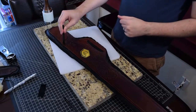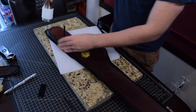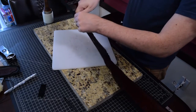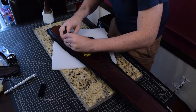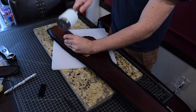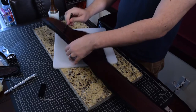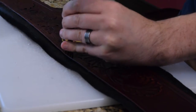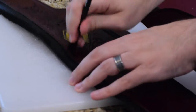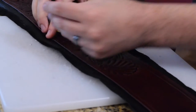I actually filmed doing the whole thing — I just didn't talk over it — so you can see how I laid out all the stitches, just one by one. It's tedious. I only have the four; I really wish for this big long project I'd had the eight-prong one, that would have made this go a lot faster. But that's essentially how you lay in the holes.